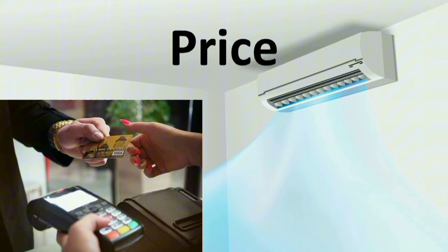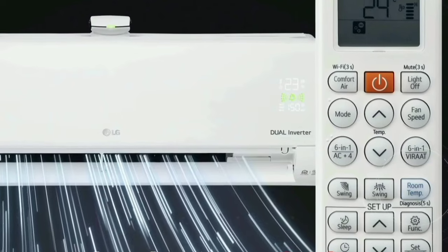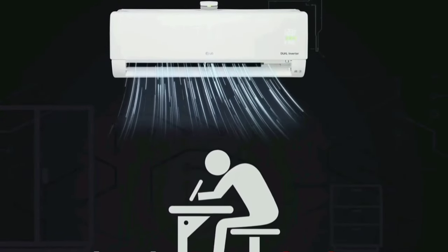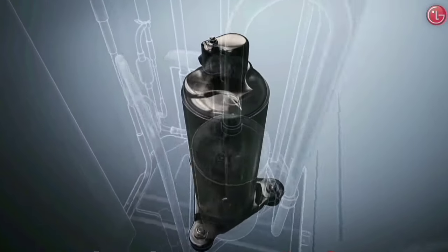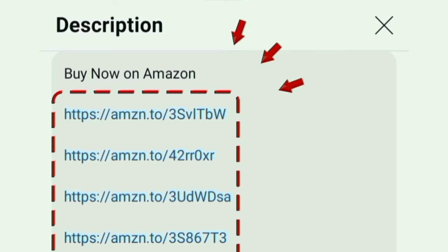The price and availability details are in the description box. The brand provides great customer service. Overall, this air conditioner is value for money — it is a great brand known for quality, and customers get full use from this product. The link is in the description box below.